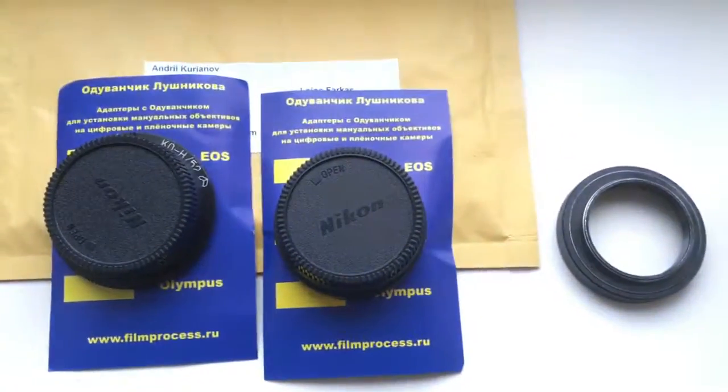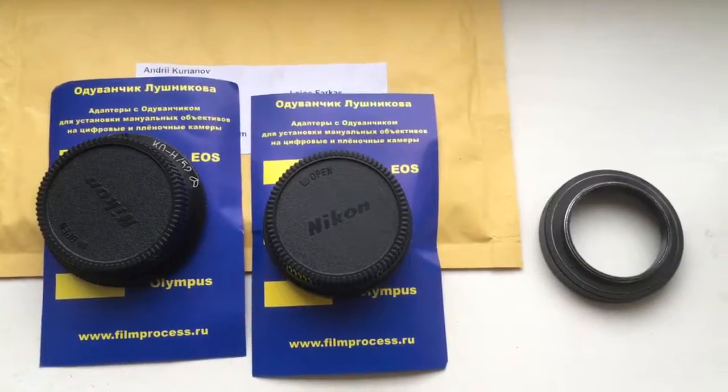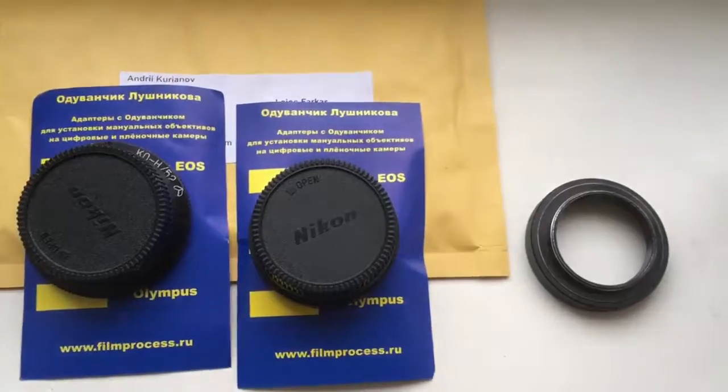Now I am packaging your adapters and sending them to you tomorrow morning from Slovakia. Thank you.